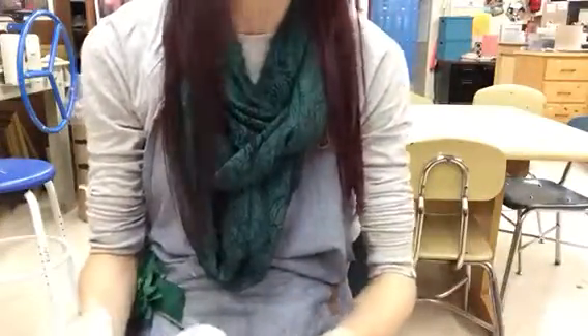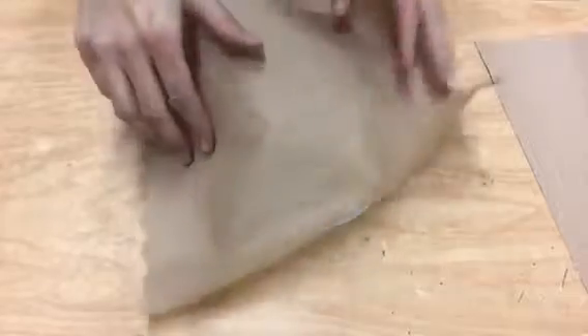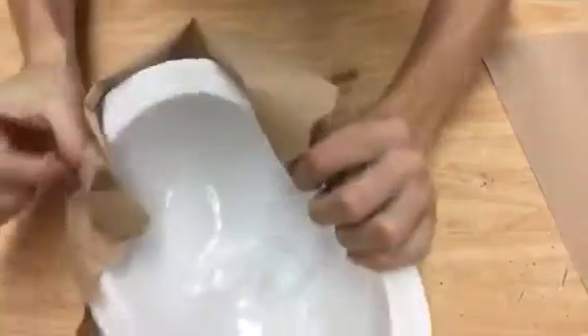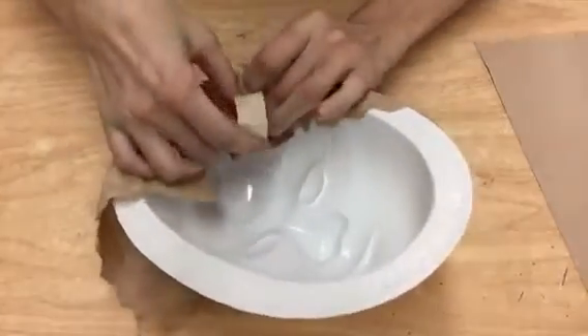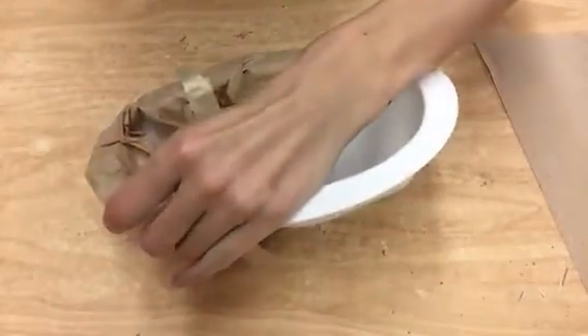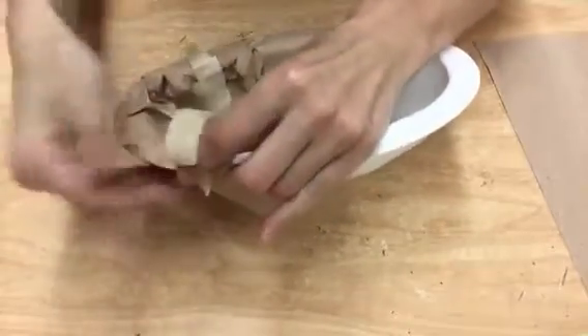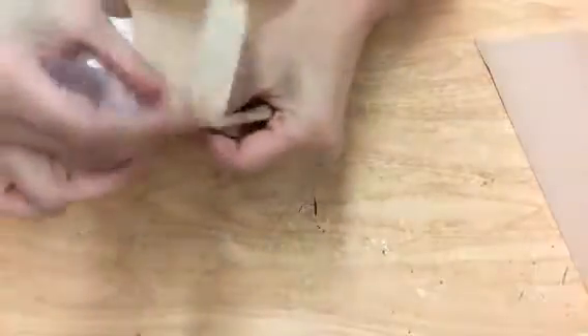The first thing we are going to do is take our mask frame and cover it with paper towels. You are going to take one and put it on the front and just tuck it behind and tape it down. You want to make sure that it's snug so that when you go and put your paper mache over it, it's going to be nice and flat and you are going to be able to see all of the features on your mask.